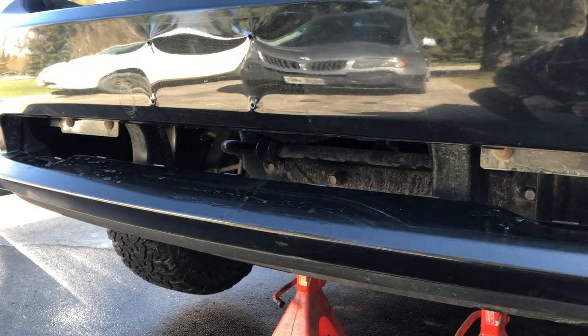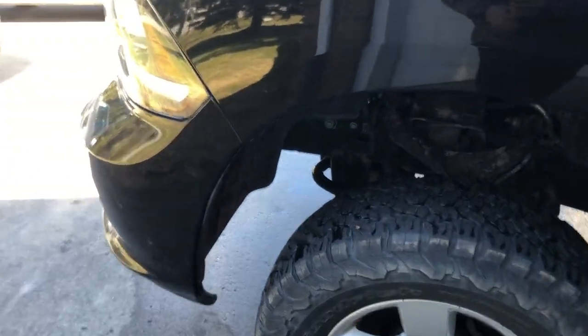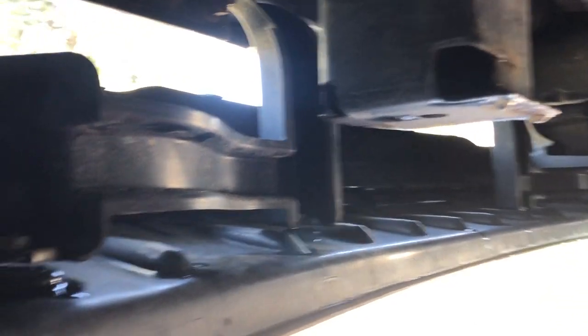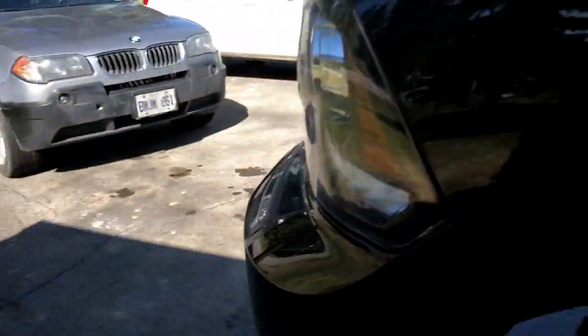That gap's about 50 inches. Sorry about the wind noise. But yeah, that gap's about 50 inches. The light bar is about 42 inches. If we can get a view up in there — got a good size gap. Might as well fill it with a light bar.